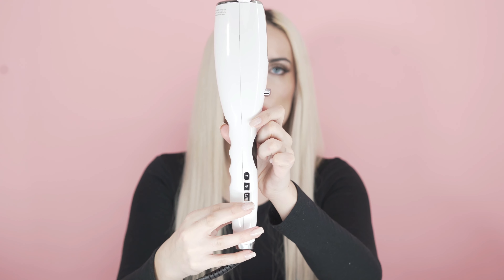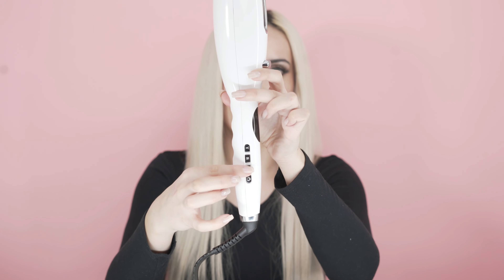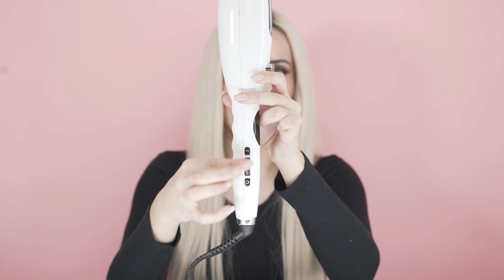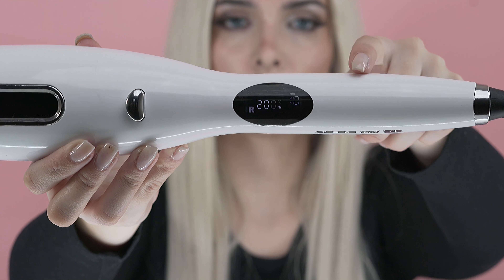Introducing the Full Automatic Hair Curler. This device features three different temperatures and a selectable timer, suitable for many hair types. Our simple process will have you looking salon ready in no time.